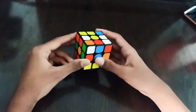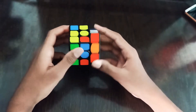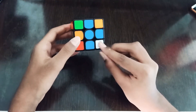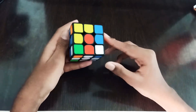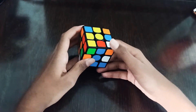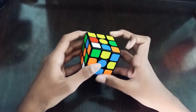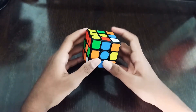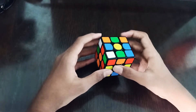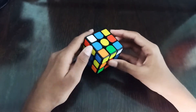After F prime D, it is also ready to go: L2 D R2 D. We see only these two pairs, so we remove this pair with a left sledgehammer and insert it in the back.